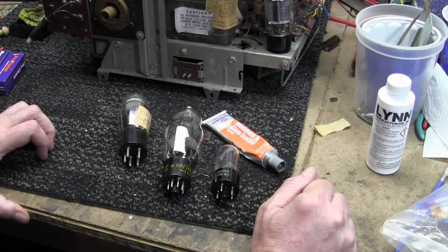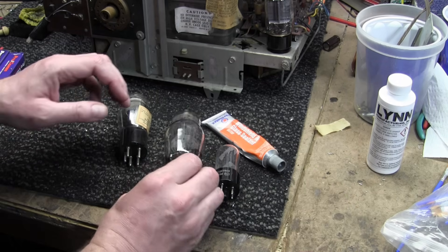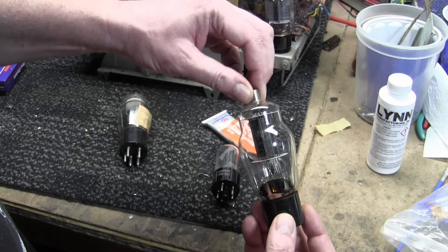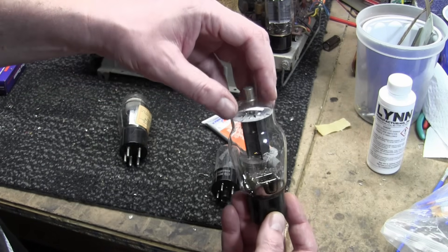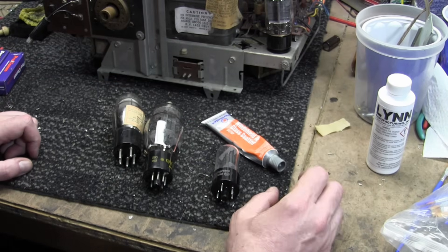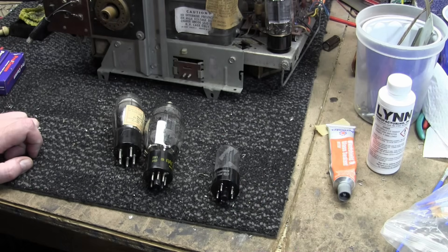The other options, especially super glue, can't handle high heat very well. That's a 6BG6 horizontal output tube — if you use super glue on it, it's going to fail very quickly because the tube gets really hot and super glue doesn't like heat. So let's try something else.